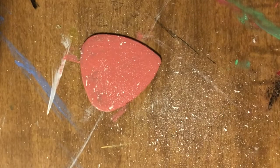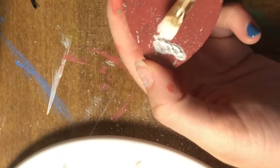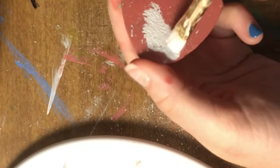My next step is to take this brush with my excess white paint. I'm going to dip my brush into white paint — just on the tip — and just lightly dab the paint onto the paint brush.